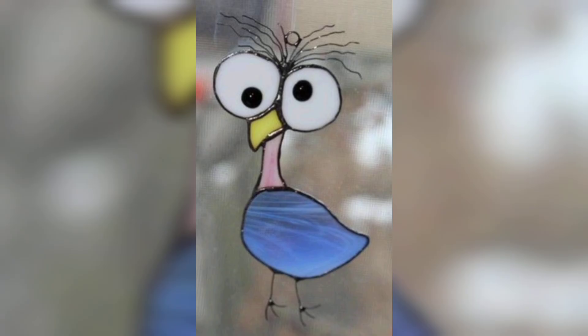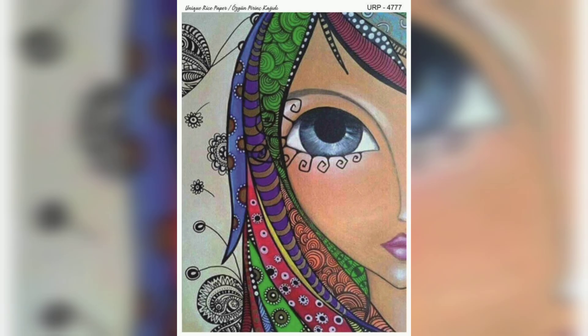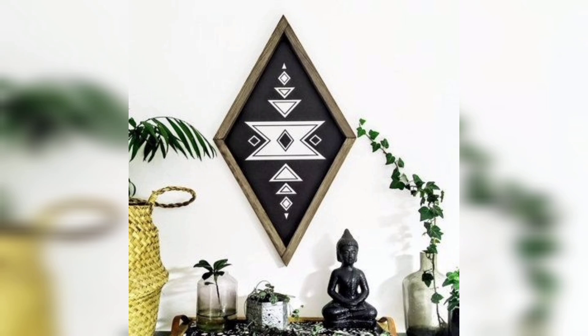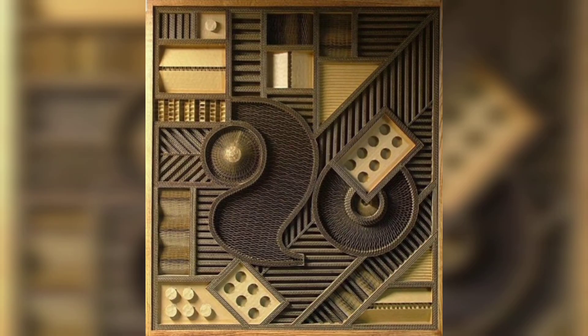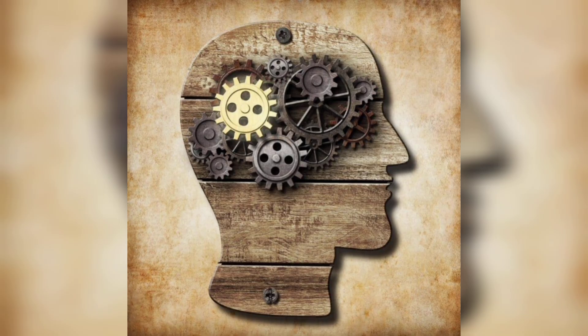You can apply small dabs of different paints onto a canvas, then draw a scraping tool through them in a single motion. This will create a beautiful rainbow effect, blending the colors as they move across the surface. The result is a vibrant abstract piece that is perfect for beginners looking to explore the technique.